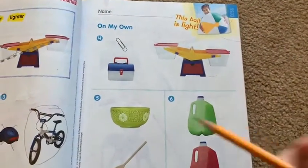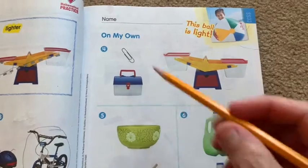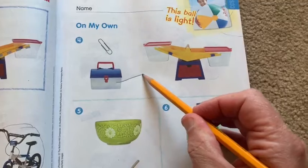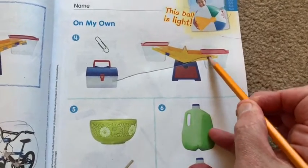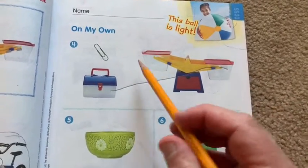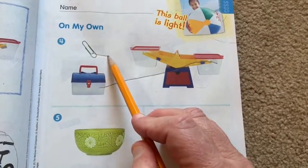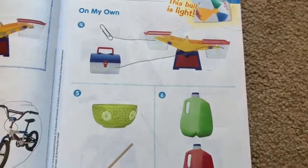On page 511, you compare a paperclip to a lunchbox. Which one would be heavier? The lunchbox would. So you draw a line from the lunchbox to the bottom of the scale because it would be heavier, and you draw the paperclip to the top one because it would be lighter.